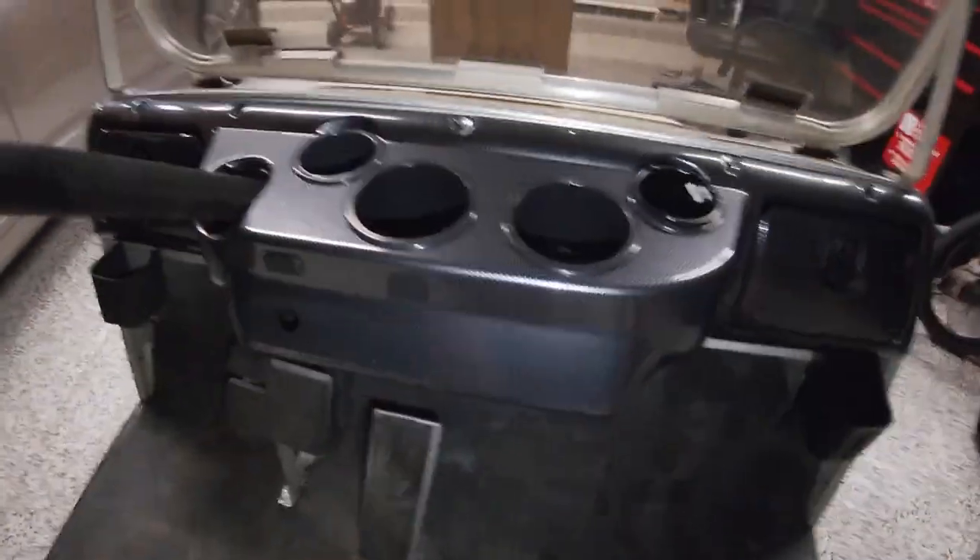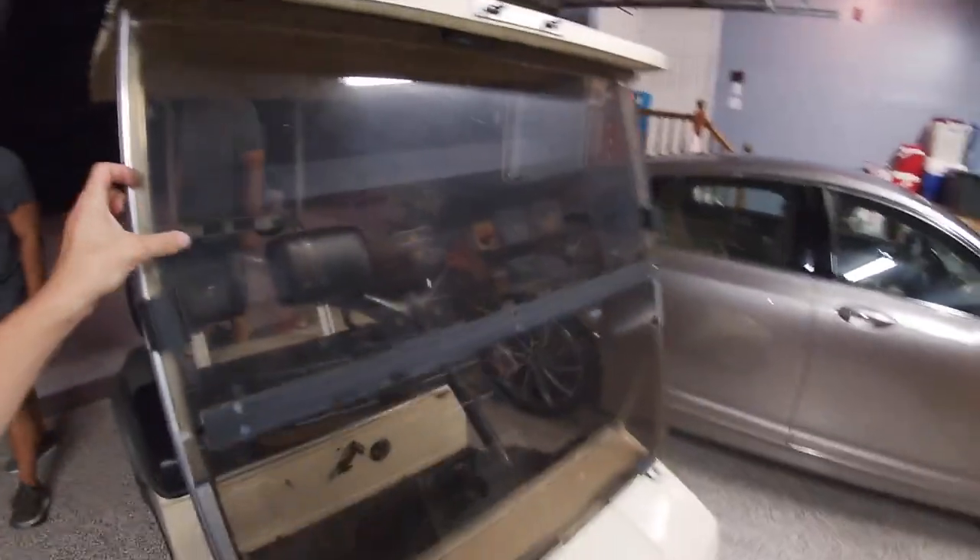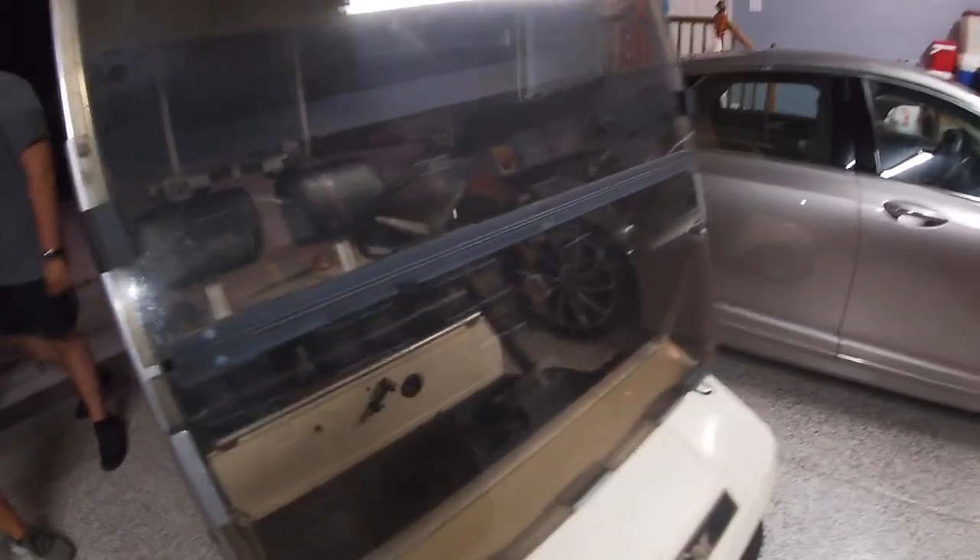We got the carbon fiber dash — what the heck! This is probably the only reason why I actually bought this thing, because it has a carbon fiber dash. This also looks like it's a darker windshield — I'm not sure if this is actually tinted or not, but it does look darker.